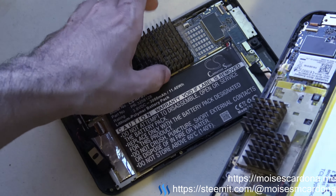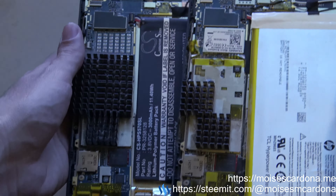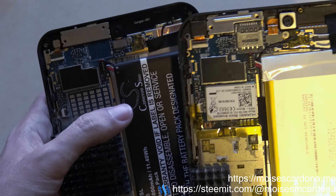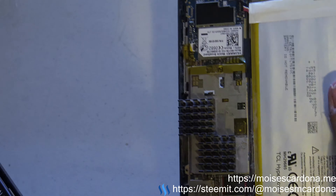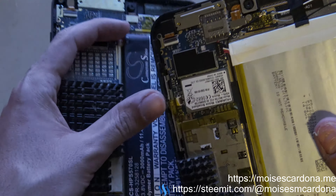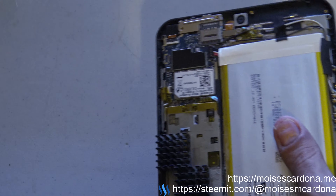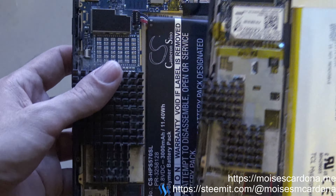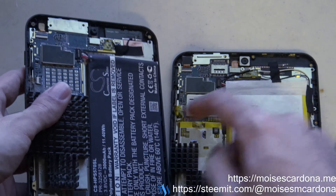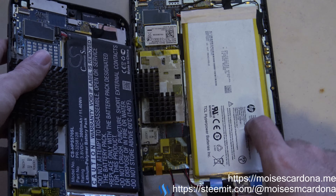If you look closer, you will see that the system board is essentially the same. The only difference is that the HP Stream 8 tablet I have does have an HSPA, I believe — it has a wireless modem which allows you to use a SIM card and wireless internet from T-Mobile or AT&T or something like that. This HP Stream 7 doesn't have that, but other than that the system board is the same. Therefore, the battery should also be compatible with the HP Stream 8.